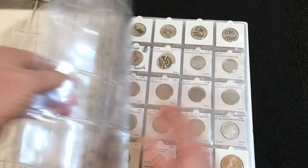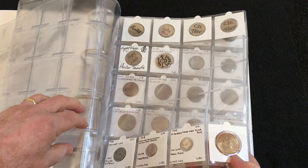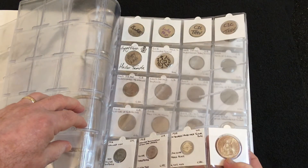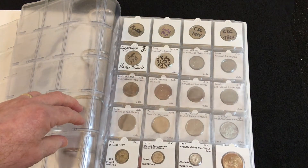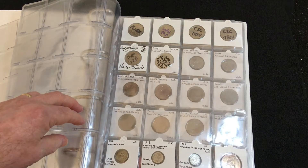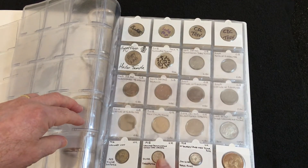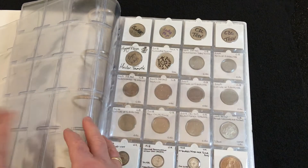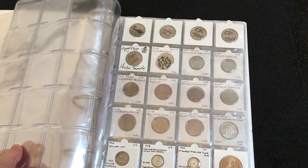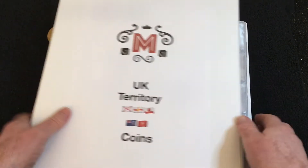I forgot to mention — at the bottom of that one is the penny I wanted to find. I've actually got three silver coins in there: a silver sixpence from 1916 and two silver threepences from 1918 and 1938. That 1938 one is half silver; the other two are 0.925 silver.